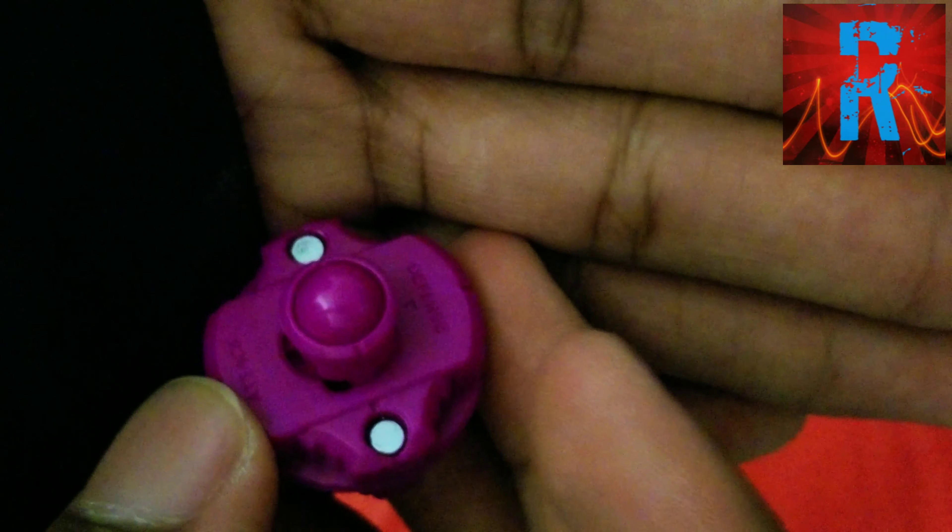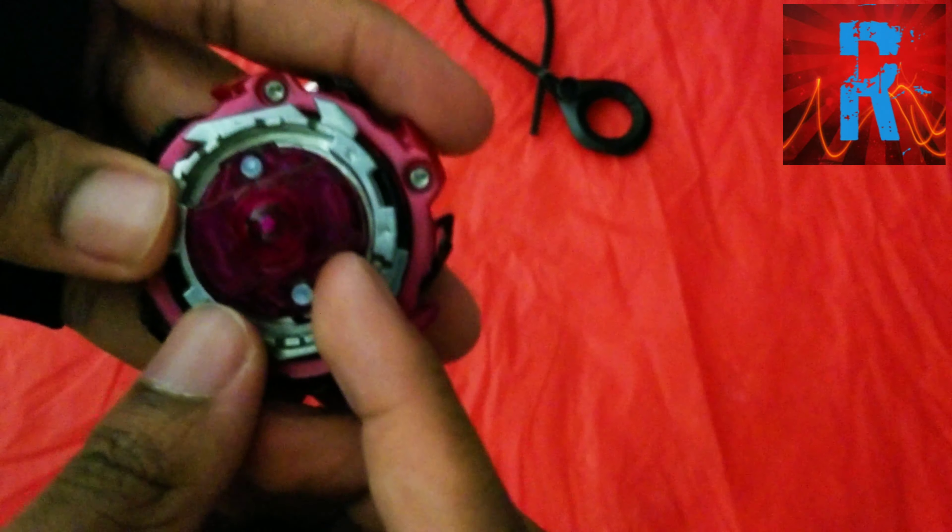So this Beyblade basically has six modes altogether, which is really interesting. I've never really seen a Beyblade have six modes before, other than Spryzen Requiem slash Spriggan Requiem. And that one has two modes for both versions of it.